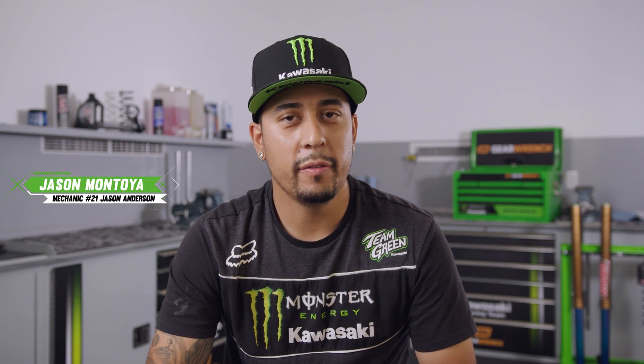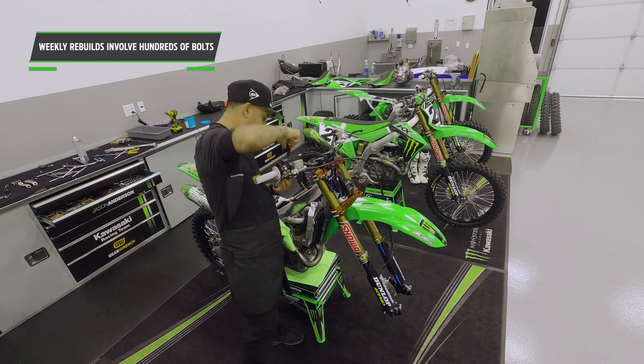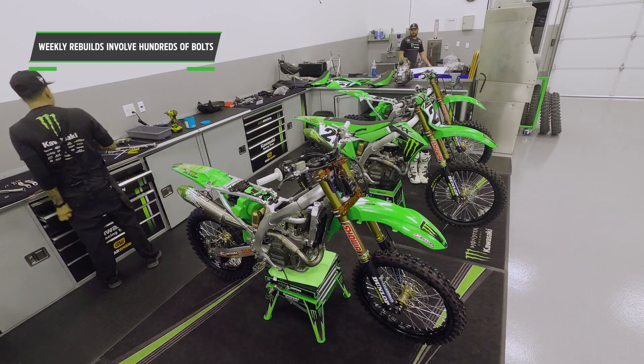We tear the motorcycle down after every week and every race. It goes down to the frame, all the bolts come apart, and the whole bike comes apart and we rebuild it. Time is money — the faster you can get it done, the more efficient. It really benefits everybody.